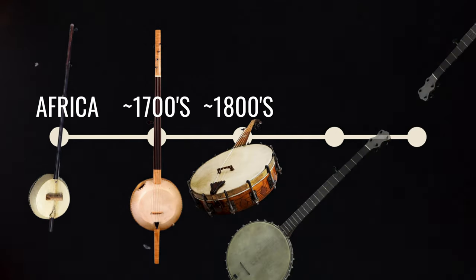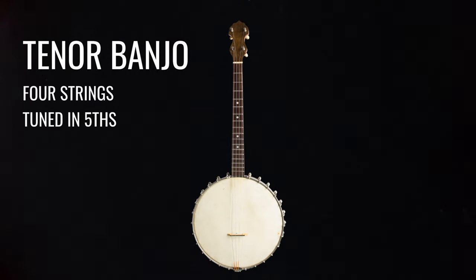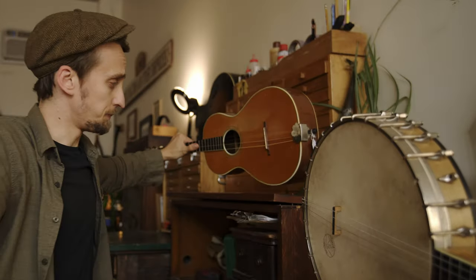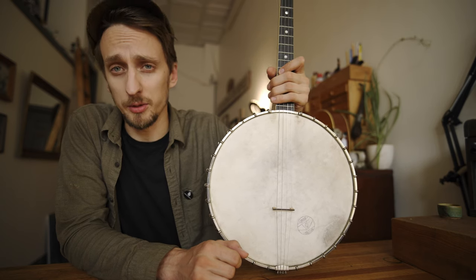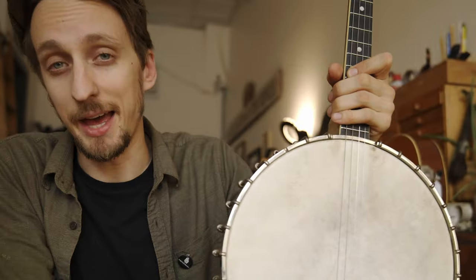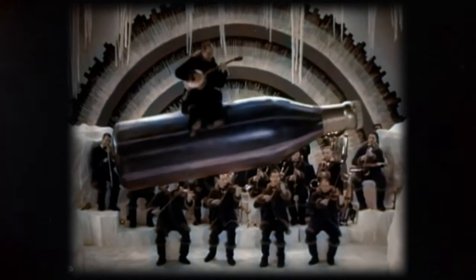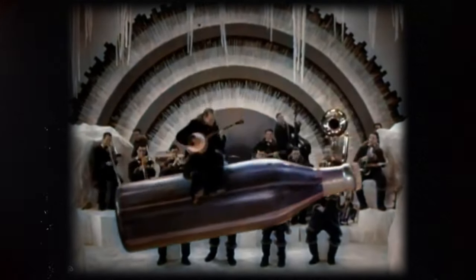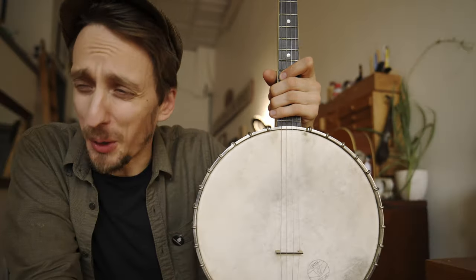Here's a five-second evolution of the banjo starting in ancient Africa. Around the 1900s the banjo lost its fifth peg, leaving it to become the most popular version of itself in the 1920s. And if the tenor banjo was the coolest kid in school, Harry Reeser was the valedictorian.